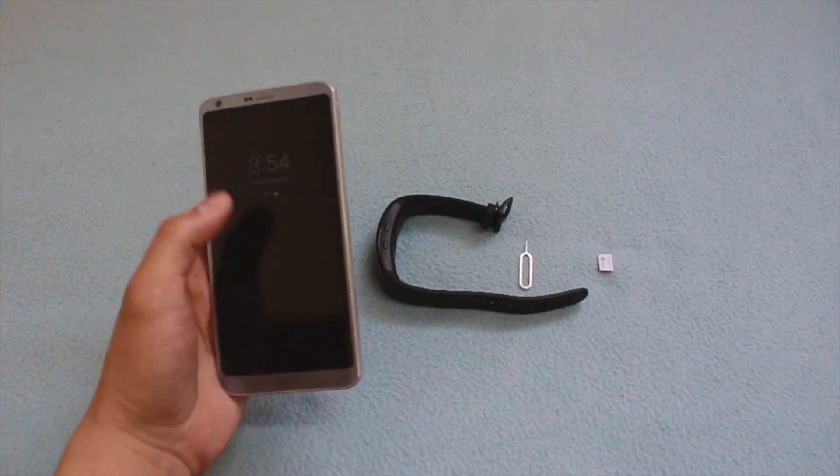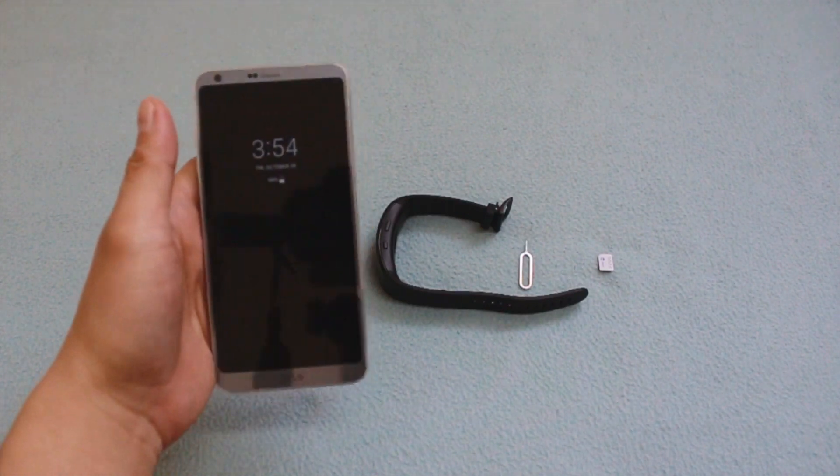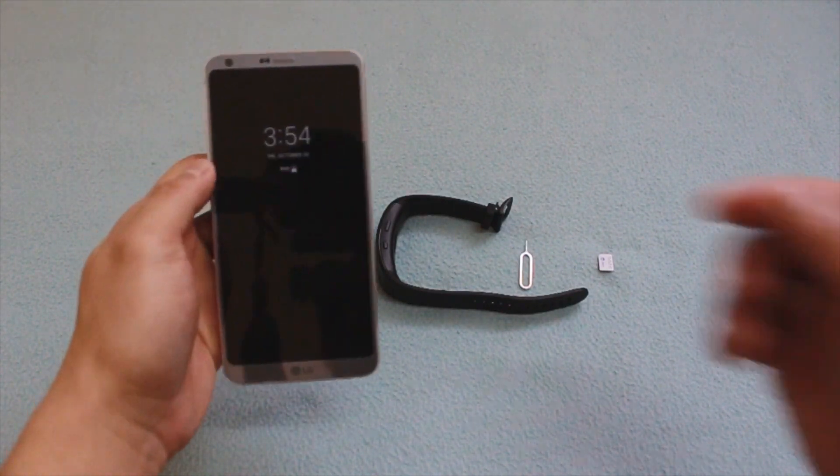Just so you know, I'm currently using a Saudi Arabia SIM card on my phone, which is STC.